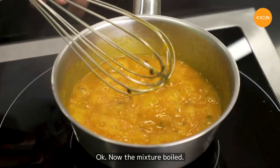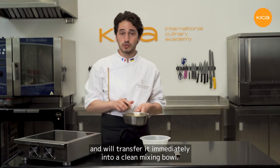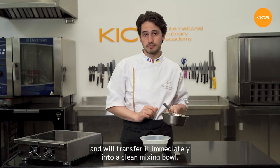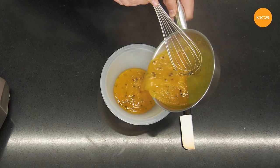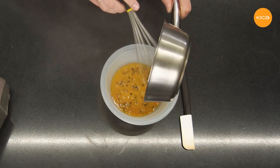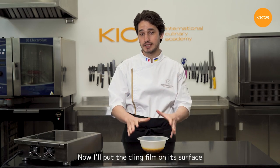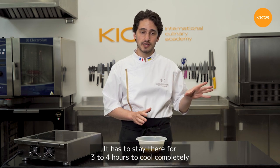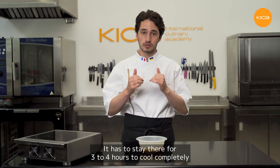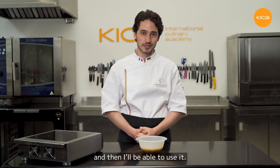The mixture has boiled. I take it off the heat and transfer it immediately into a clean mixing bowl. The confit is ready. I'll put cling film on its surface and transfer it to the fridge. It has to stay there for 3 to 4 hours to cool completely to 3–4 degrees Celsius, and then it will set and I'll be able to use it.